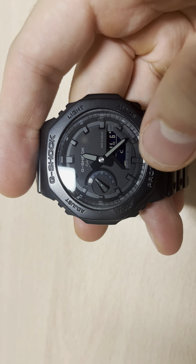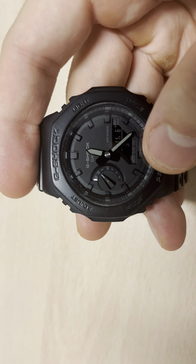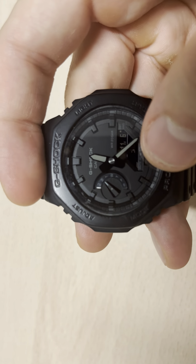Hello guys and welcome back to Running AMG. Today I'm going to show you real quick in this video how to mute your G-Shock. This is something that many of you have asked me because I've done a previous video on this G-Shock and many of you want to know how to actually mute the watch.